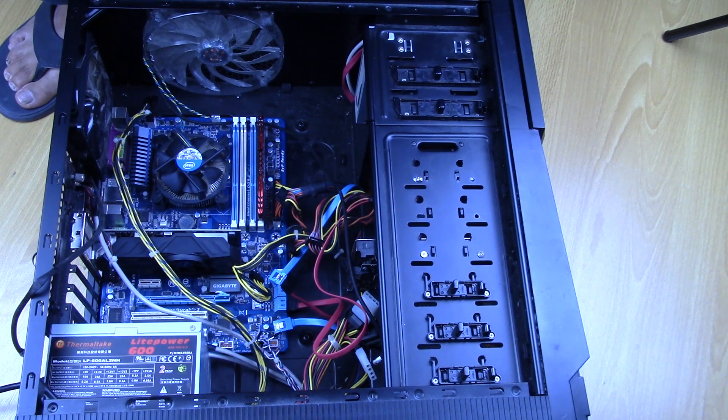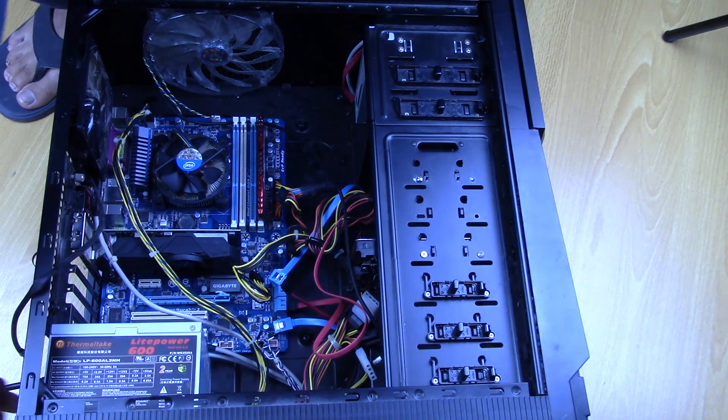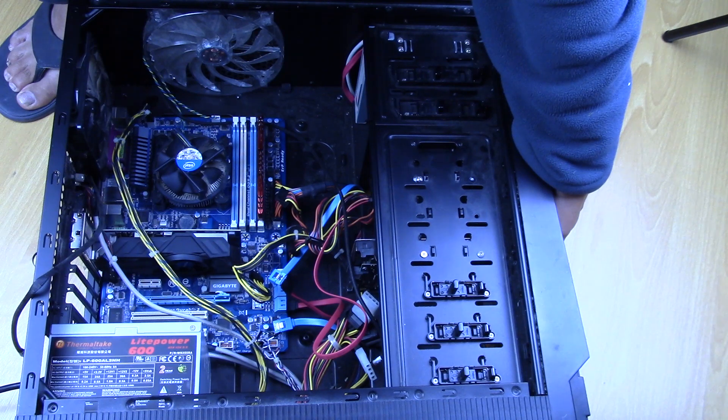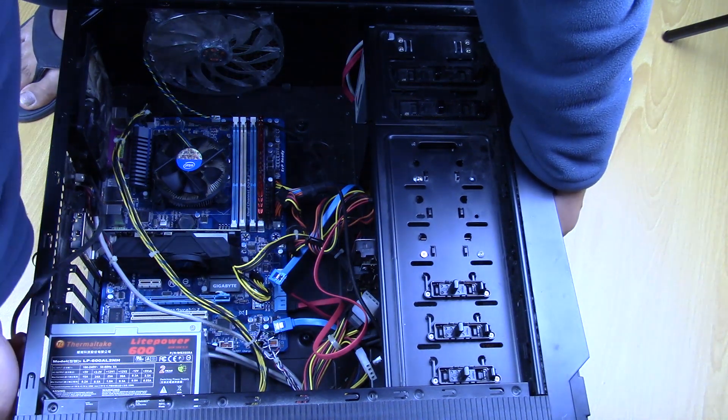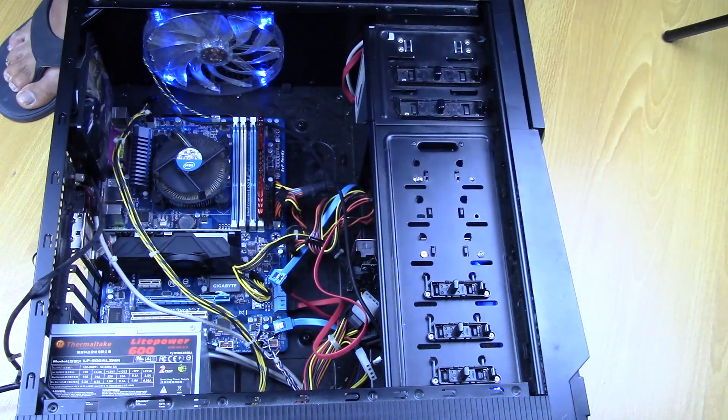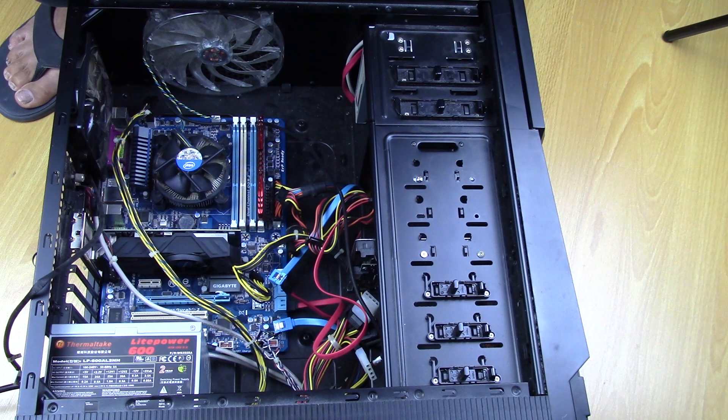So that was just a fluke basically that it stayed on for so long. Let's turn it off again and try it again. Turn it on — okay, back to the same problem. Unfortunately, it was not fixed by just taking out a couple of RAM blocks.